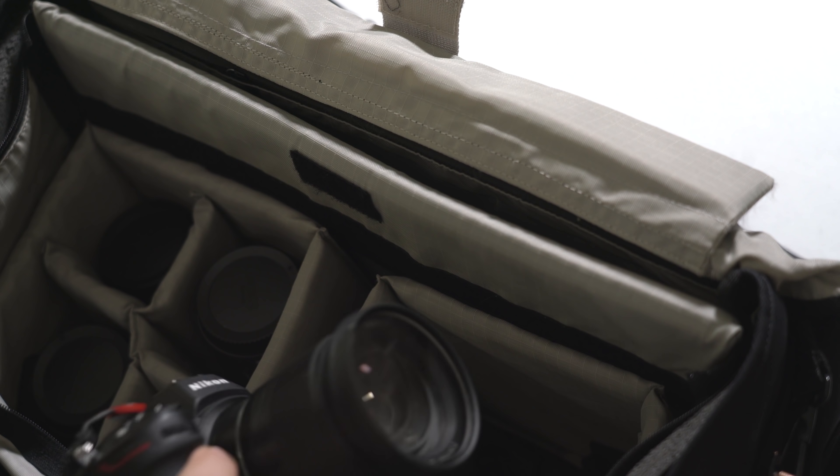I did get the Z6. There are crazy sales happening right now here in Australia — I picked up a Z6 at an extremely affordable price. So I'll also have a Z6 review coming soon, and a Z6 versus Z7 comparison. It's going to be very interesting — they are two amazing cameras.